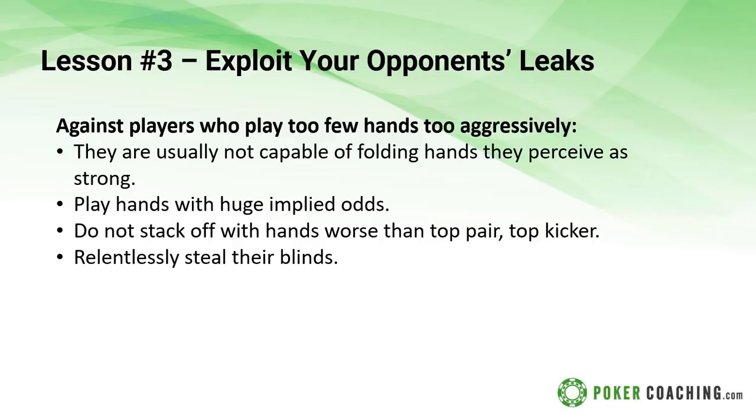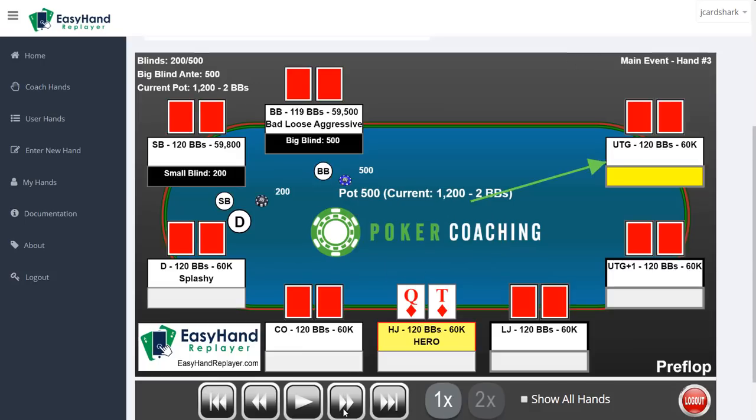You may not believe it, but you actually crush players who are too tight by folding when they want to put their money in. As with all tight players, just steal their blinds a lot because they don't defend their blinds enough, and if they do defend by calling and then just check-folding every flop, that's also fine.